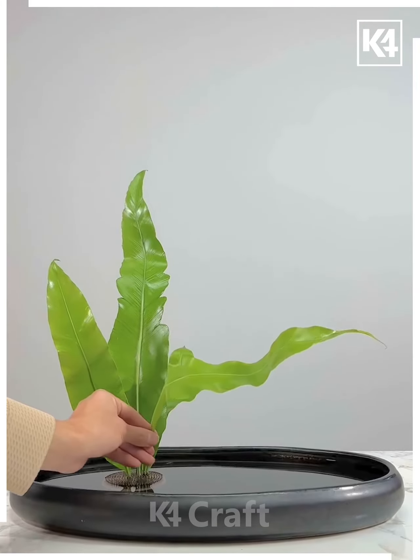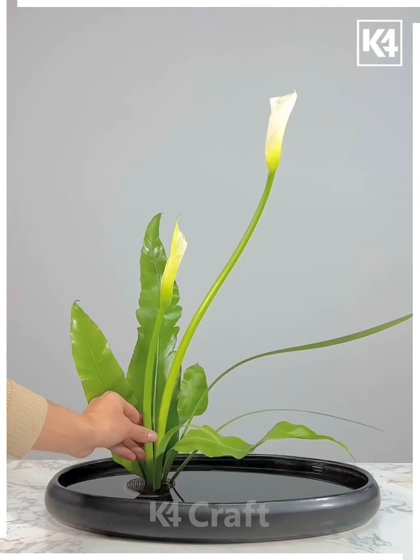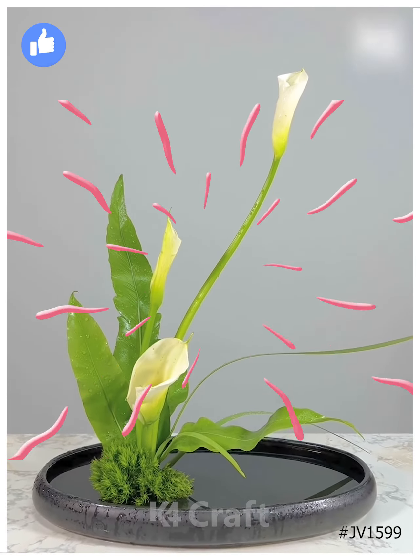For this type of flowers and leaves, you can use this type of pointy object. Put it on the pot and dab all the green leaves, then put all the flowers and leaves together. And look, your beautiful fresh flower decoration is ready! Thank you so much for watching this video — please like and share with your friends.